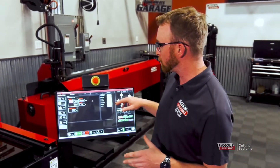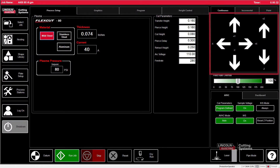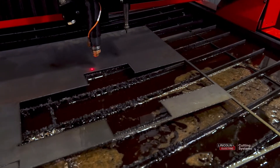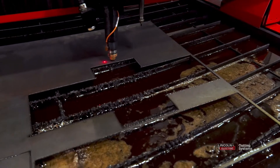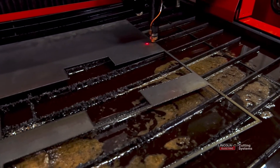You can use your laser doing this, but I find it easier if you jog the torch down to the plate to see where the center of the torch tip is itself. Bring your Z-axis down, then jog the torch all the way to one end, and make sure you're just off of the material.